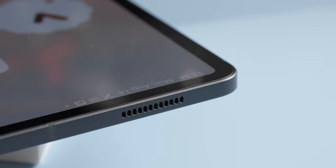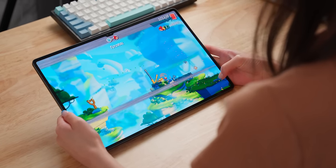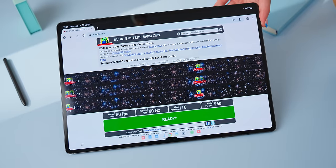This device also has some pretty nice stereo speakers, which I think really completes the entertainment experience. Gaming on this thing is also great — the wider aspect ratio makes it a more immersive experience compared to the iPad's 4x3 aspect ratio. The screen is 120Hz, so it's very smooth, and the fast pixel response time of the OLED helps as well.